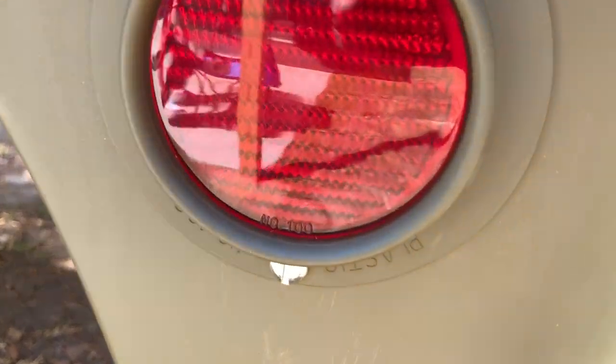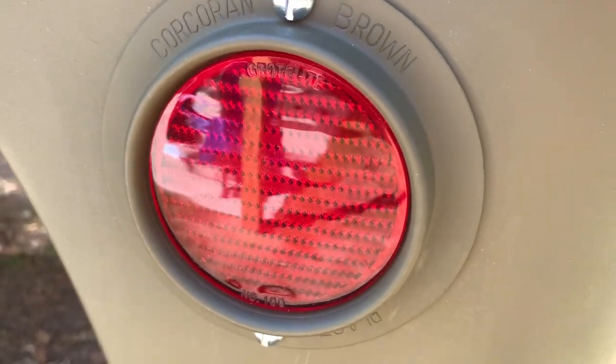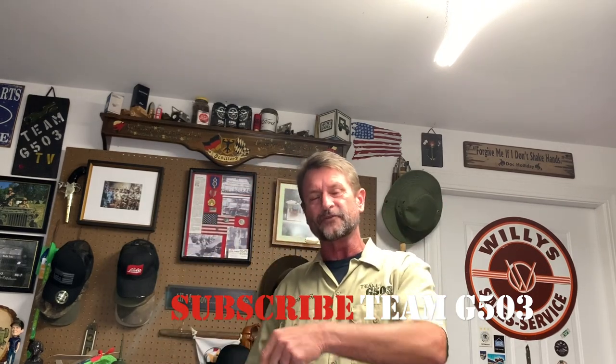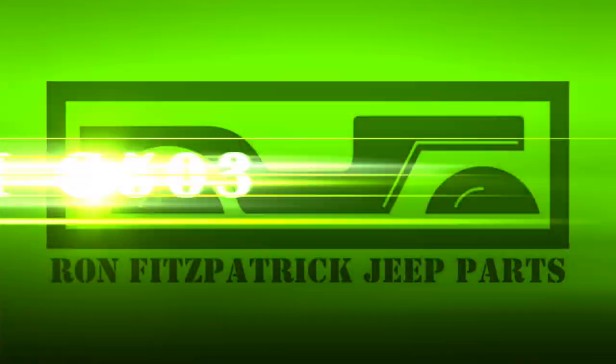This project came out fantastic, and I'm really enjoying these reflectors. Hope you enjoyed the video — that's the locations where they're installed. It's the little things like that, a little gingerbread as we call it, that really makes these G503s special. We've just about got it all done now, so in the near future we will be installing the tub, and I have to dive into the wiring. I'm really excited to do that because the wiring is going to be a really cool video. If you'd like to subscribe and follow along on what we're doing with the 1943 Willys MB, click that subscribe button and the bell so you get notifications when we release new videos. Until next time — keep those reflections in your mind. Keep it safe. Happy Jeepin'.